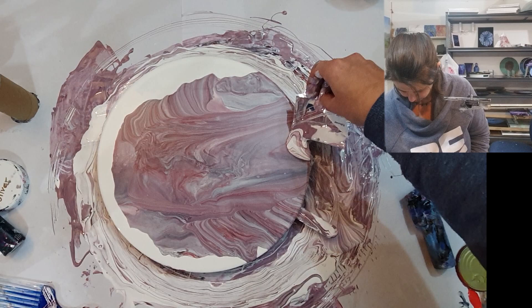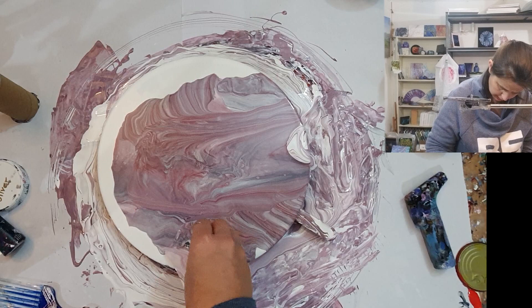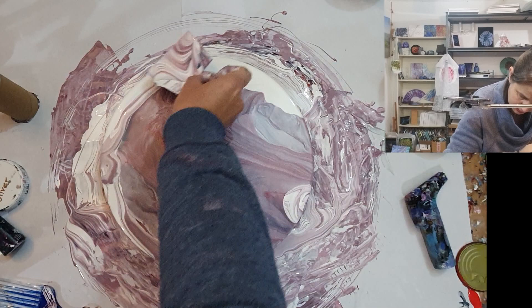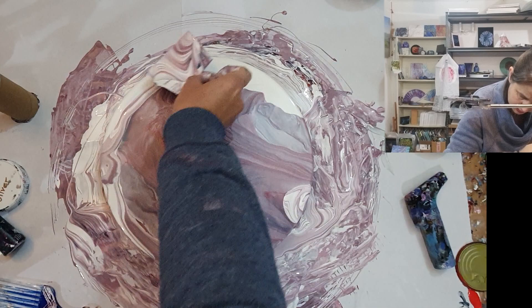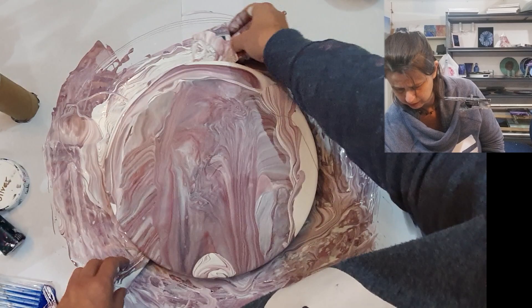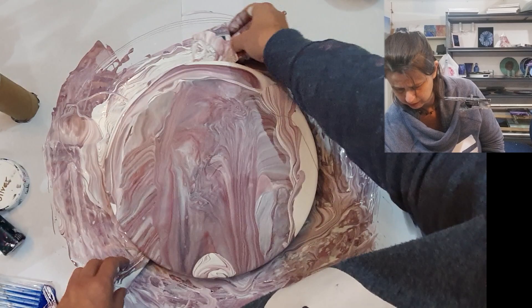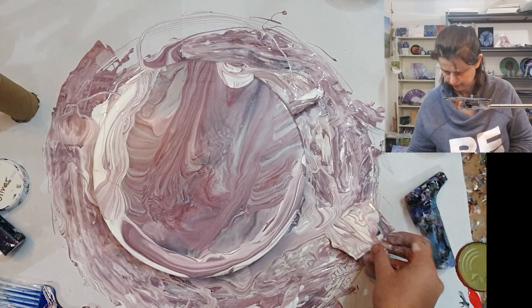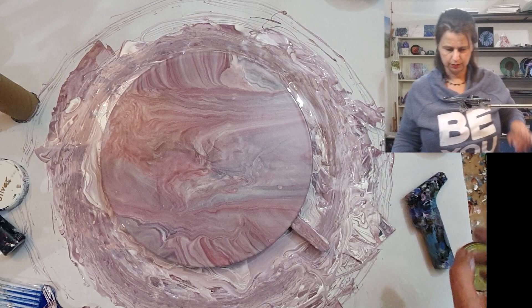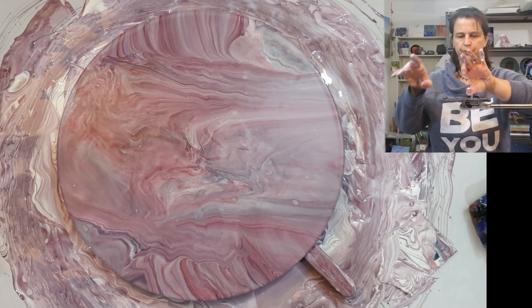When you're spinning, anywhere there is a large amount of paint it will fly off first and push its way out to the edge. So because I want these bits, I'm going to give it its paint — give it what it wants. It wants pressure. I can still see a little bit of light color but I want to even it out. That is pretty — I really like that. I have some cells choosing to appear right now, but I like it.